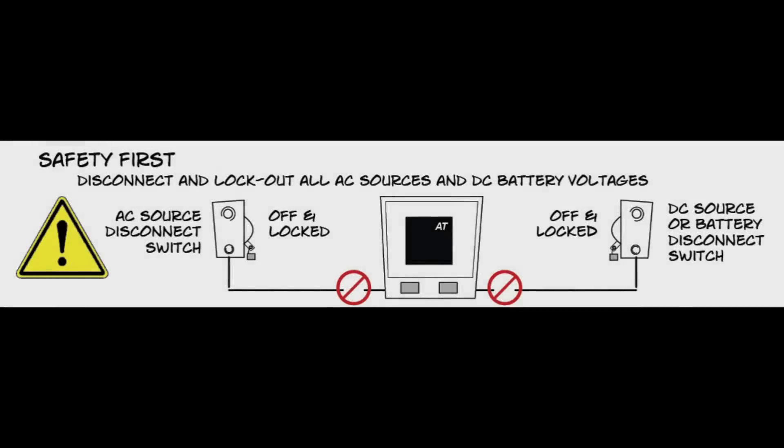Please follow the safety instructions before performing any maintenance on your battery charger. Disconnect and lock out all power to the battery charger. Turn off the charger's internal AC and DC circuit breakers. Turn off all AC power upstream from the battery charger.